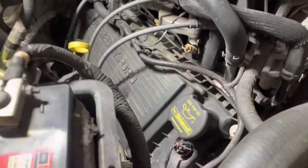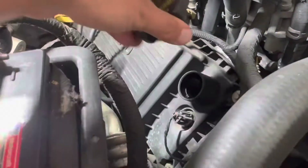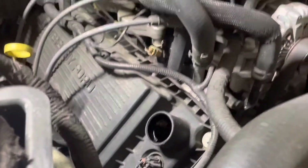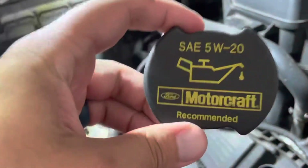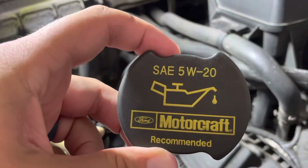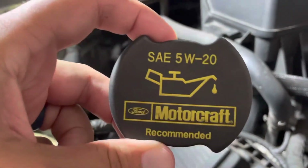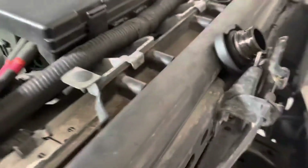Every car is different. Look for your oil cap and always take this off before you even start, because if you can't take your oil cap off you can't put oil back in the engine after you've drained it. Nine times out of ten, right on there it will tell you exactly what weight of oil to use — right here we've got 5w20. I place the cap on the latch so you don't forget about it after you're done going to close the hood.